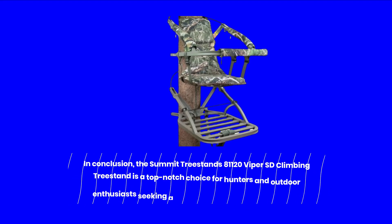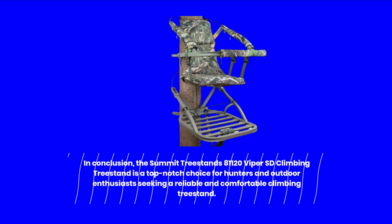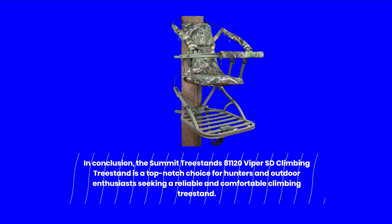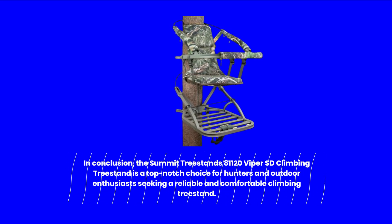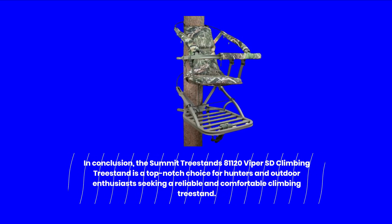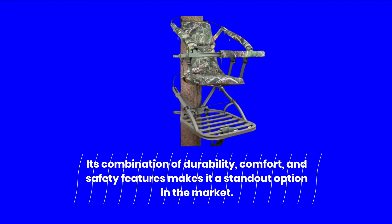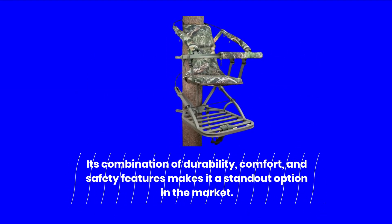In conclusion, the Summit Treestands 81120 Viper SD Climbing Treestand is a top-notch choice for hunters and outdoor enthusiasts seeking a reliable and comfortable climbing treestand. Its combination of durability, comfort, and safety features makes it a standout option in the market.